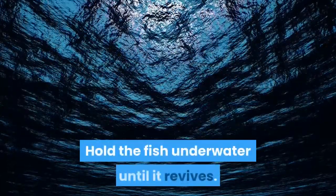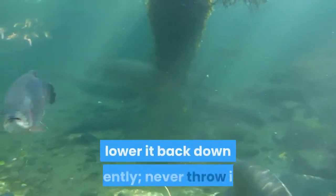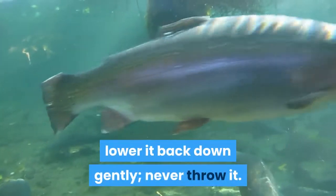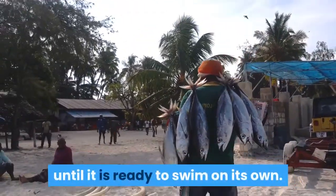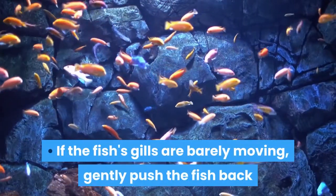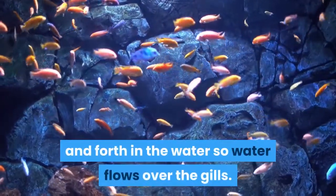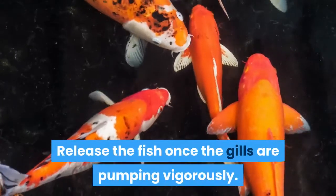Hold the fish underwater until it revives. If you lifted the fish out of the water, lower it back down gently — never throw it. Hold the fish underwater for about 30 seconds until it is ready to swim on its own. If the fish's gills are barely moving, gently push the fish back and forth in the water so water flows over the gills. Release the fish once the gills are pumping vigorously.